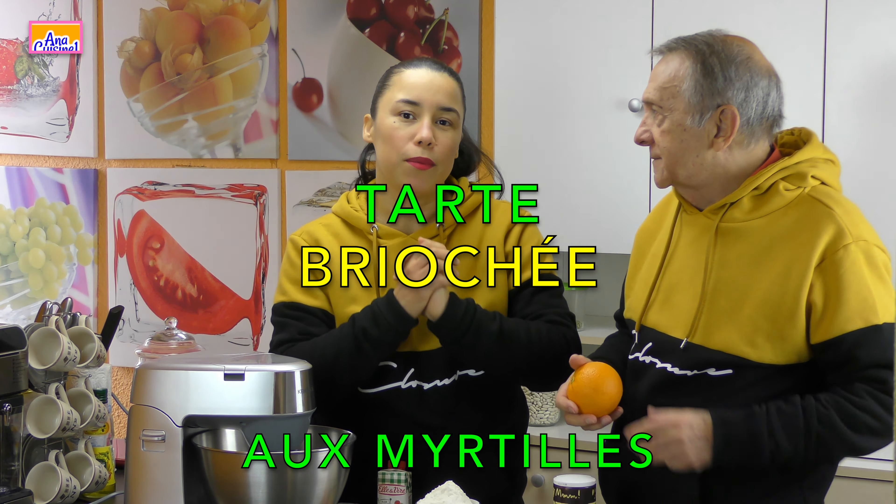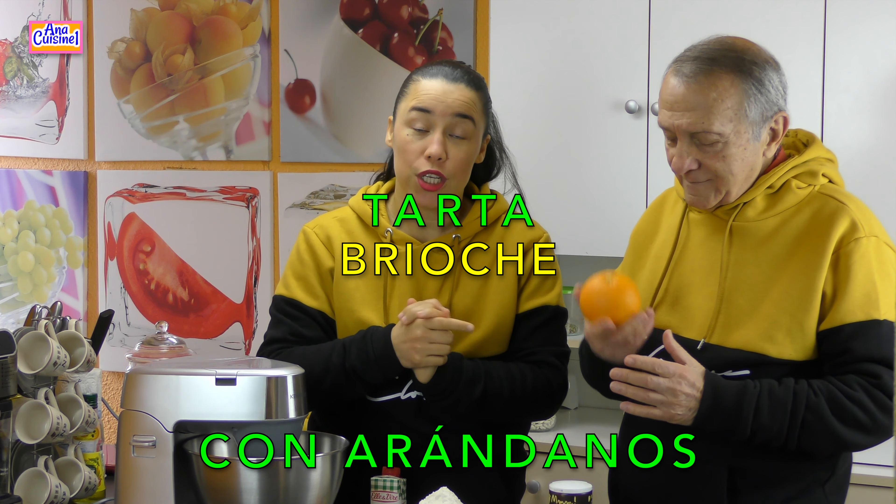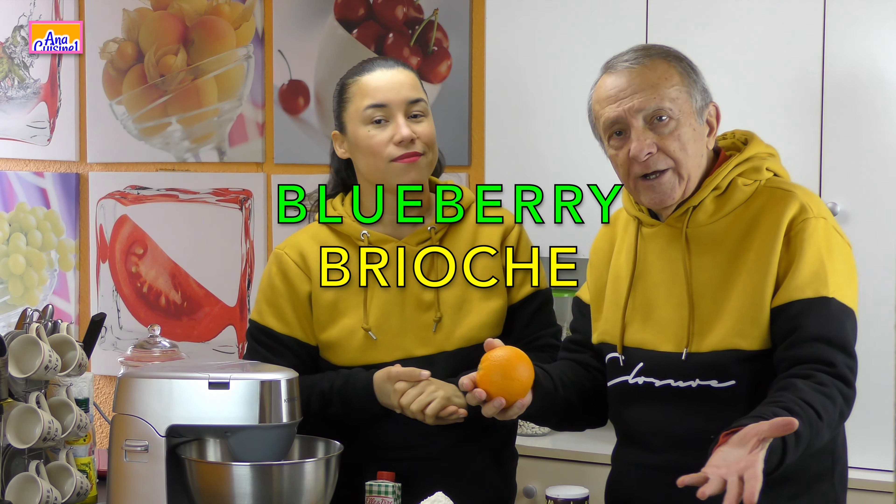Today we are going to make a blueberry brioche. Chef Anna will show us how she will prepare a blueberry brioche.